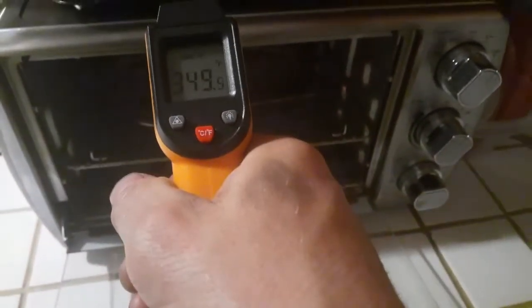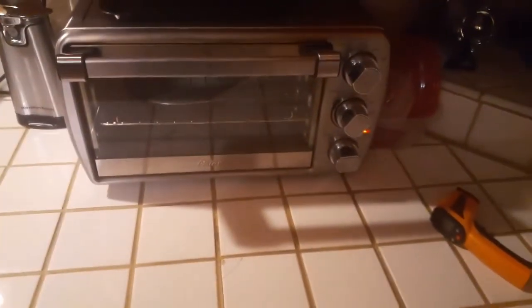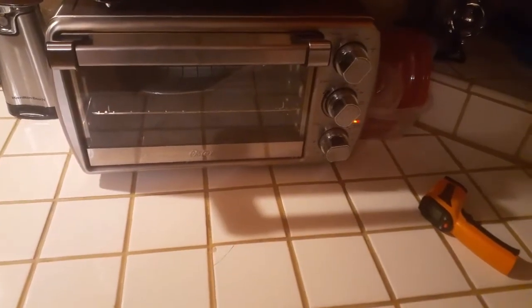Just double-check it every now and then — we'll turn it up a little bit. These toaster ovens aren't exactly perfectly accurate, but you'll dial it in. Two hours, 400 degrees, and do it twice.